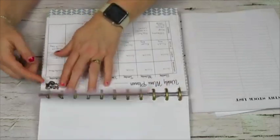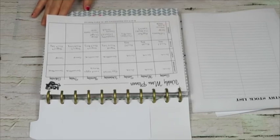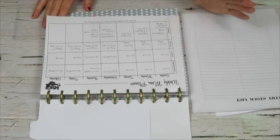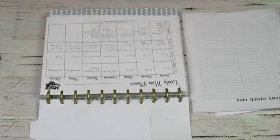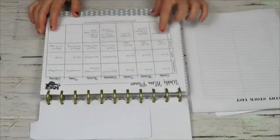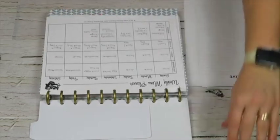I created a weekly meal plan tab. Here is my weekly menu — I have breakfast, lunch, snacks, and dinner. Snacks are more for me personally. I'll also put things like if I'm making muffins or cookies in here. When I write out my dinners I also write out any salads or side dishes and what veggies I'll make with it. I don't go into too much depth but I do write it in here, especially when I'm trying to use up stuff from the fridge.